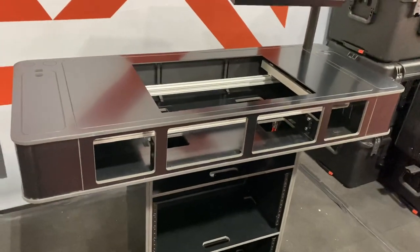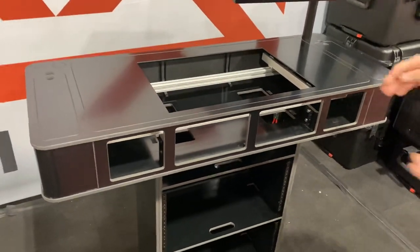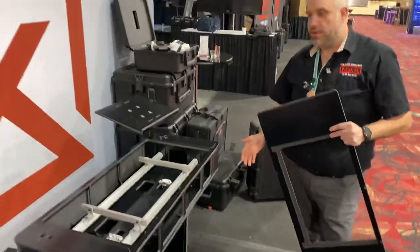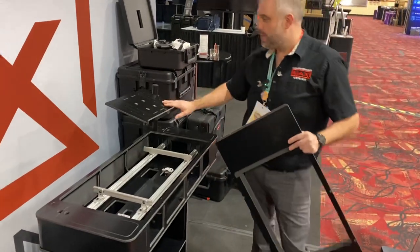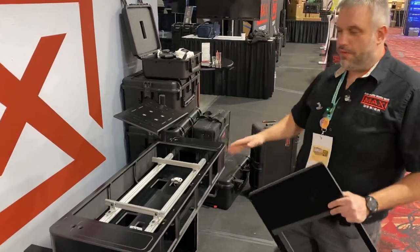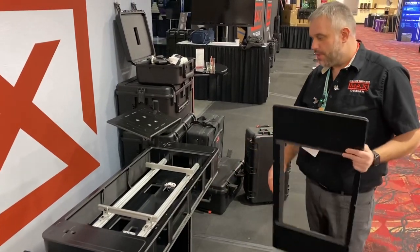The console is basically the same besides the rack base. We have our integrated rail system, which allows you to mount your controller, our storage cubbies on the side, a laptop stand that can go on the left or right — or you can get two. You can get headphone hooks, mic hooks, all those different things.